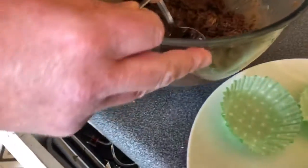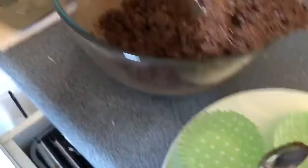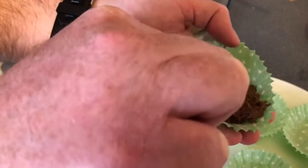So now we're gonna take a good spoonful in here. Go into the middle and spread it to the sides.